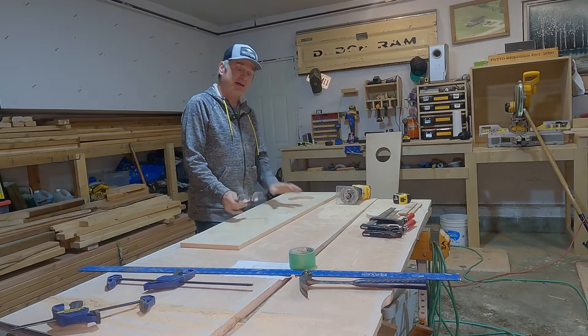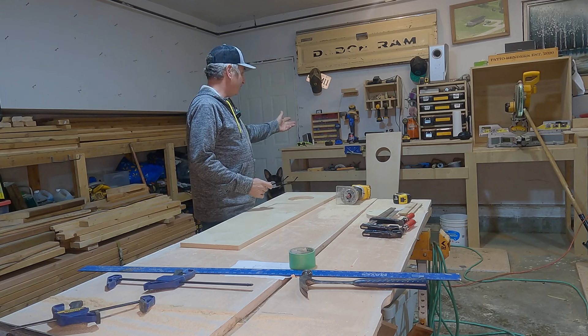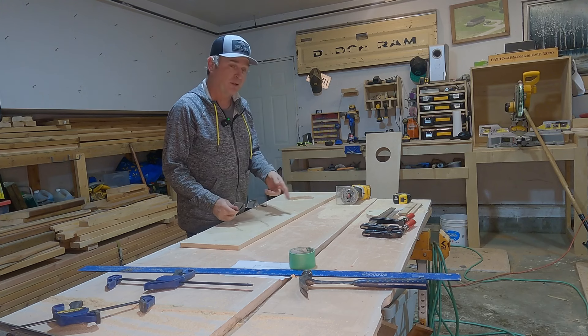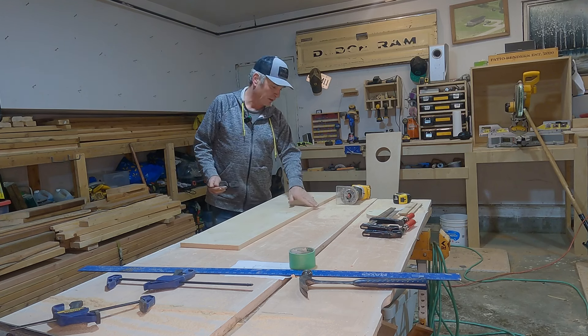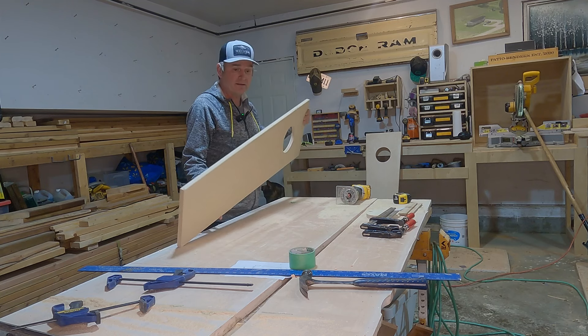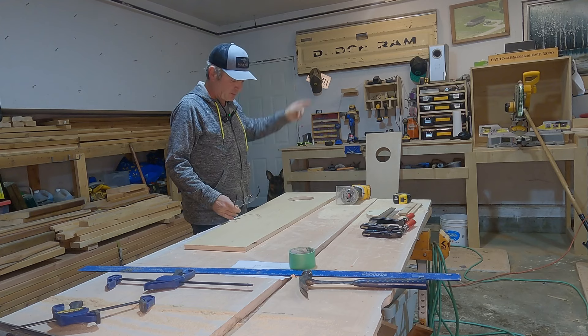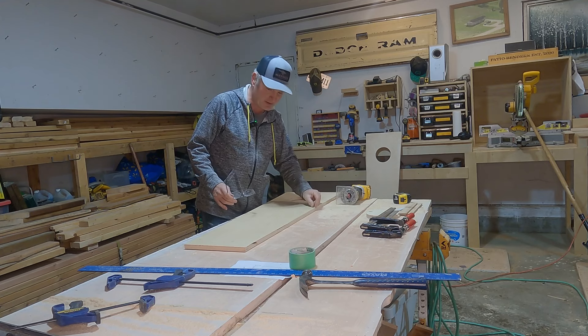Now that we've cut these and poked some holes in them, they look great. We're ready to use the round-over bit. I'm gonna round all edges front and back, but we'll wait to round off the back until I make my measurements so that we have a half-inch lip on the side and top and bottom.